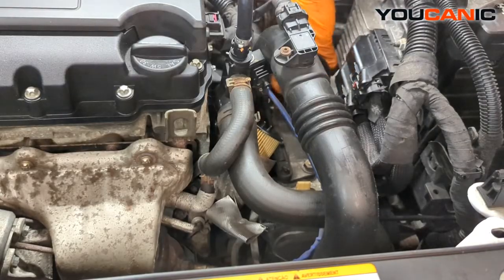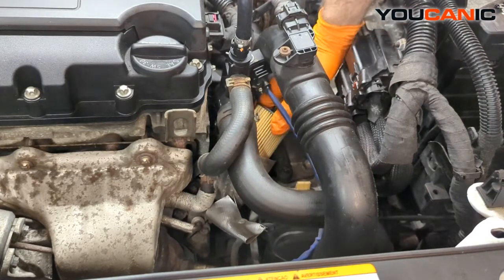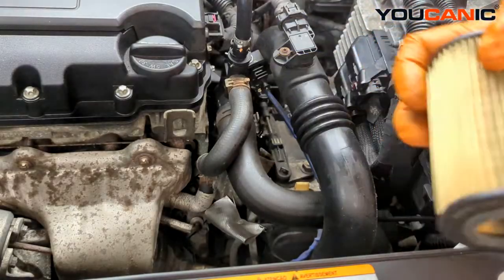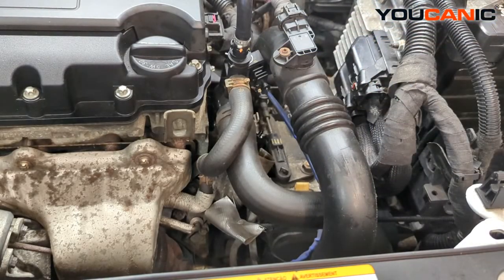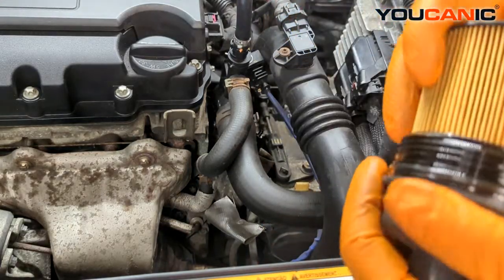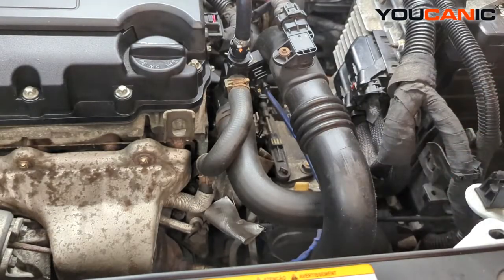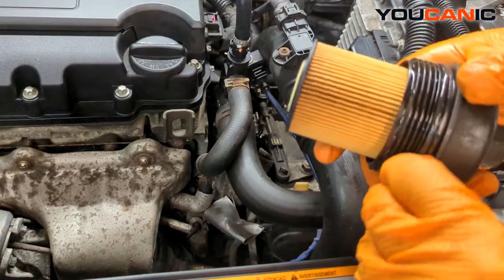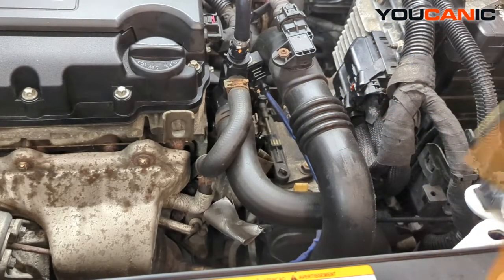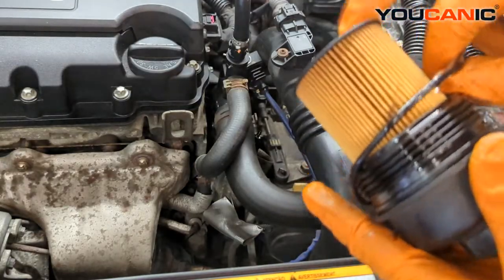The cap is done. Now we pull out the old oil filter and put in our new one. You'll notice the filter has some tabs that lock into the top to hold the filter up. We'll want to remove the O-ring using a small screwdriver or pick tool to get under there and remove it.